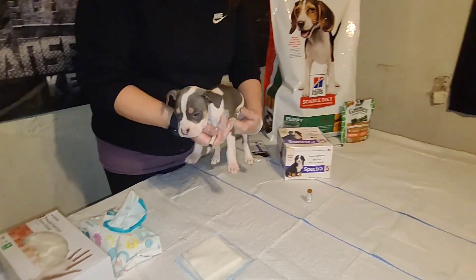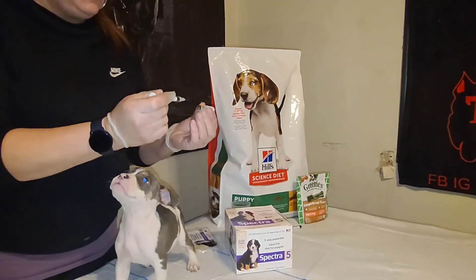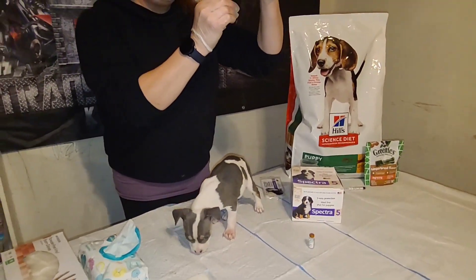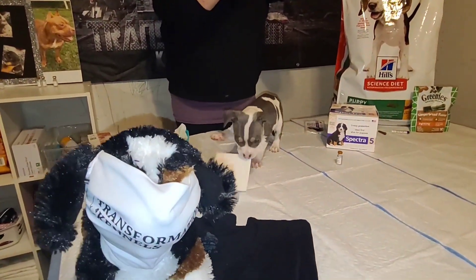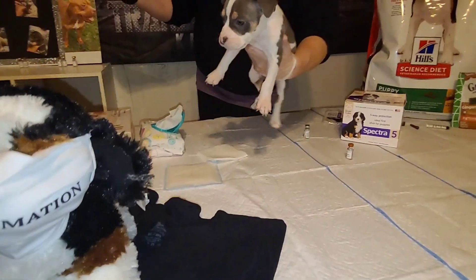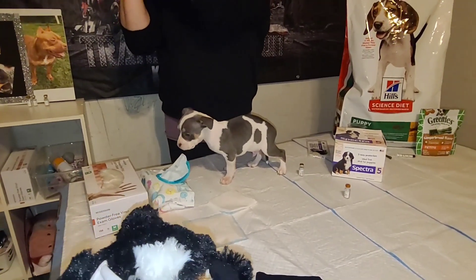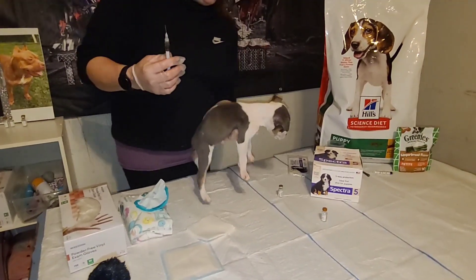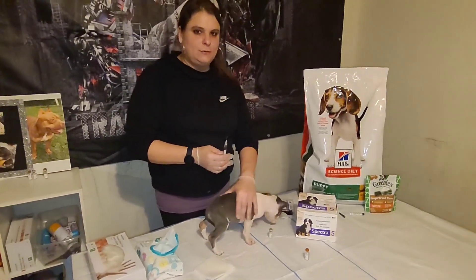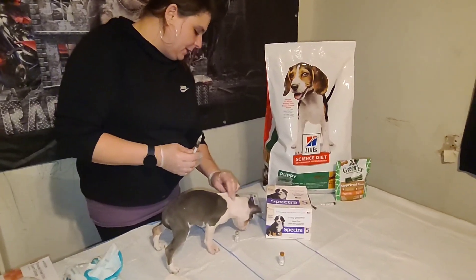We are doing the vaccines on American Bully pups, but you can do the same steps for any puppy pretty much. We're going to get the air out of it. Going in sub-Q — we're not going into the muscle on the puppies. You can pick different spots, but right here is where we're going to go in.